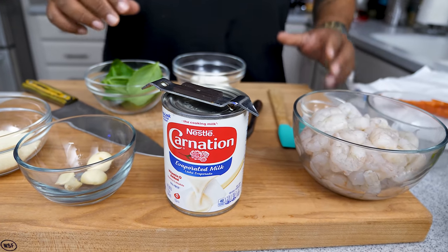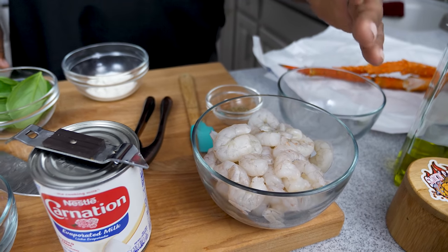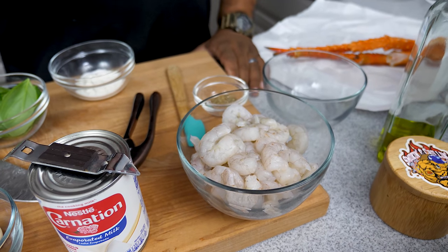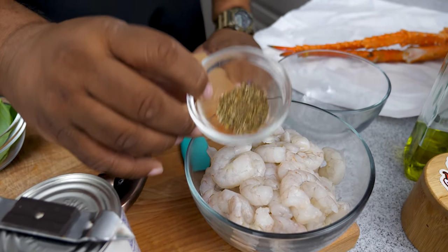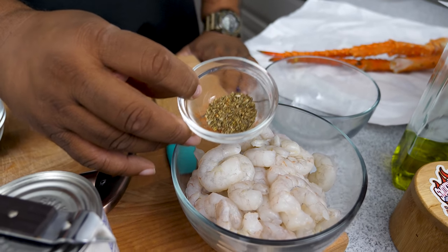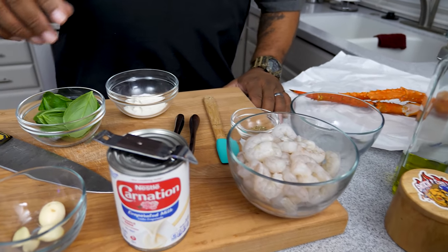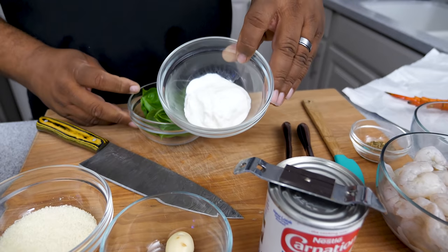I got about a pound of shrimp — you guys use however much you want. I always go overboard, but I can never do enough when it comes to shrimp. I also made an optional seasoning mix: Italian seasoning, a little creole kick, and a little paprika. I'm going to put that on the shrimp and let it marinate while we get everything together. Then we've got fresh basil and sour cream.